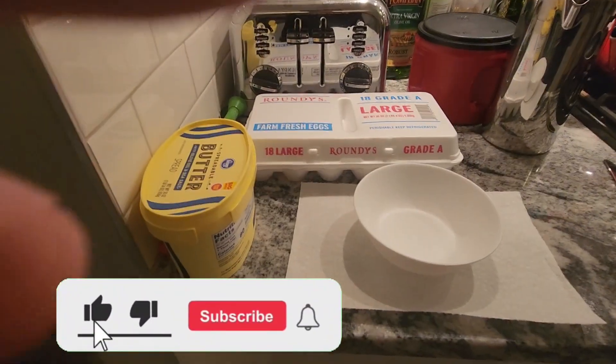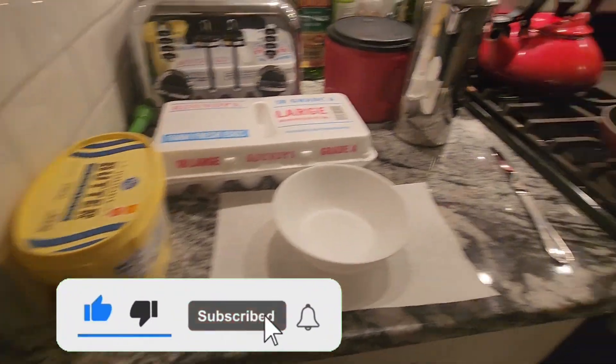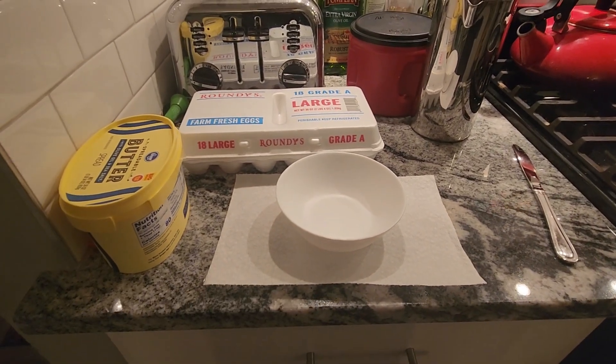Hello guys, welcome back to the Cooking and Baking Bros, and today I'm going to be showing you how to make a basic hard-boiled egg. Let's go.